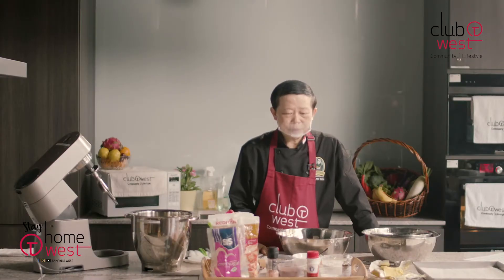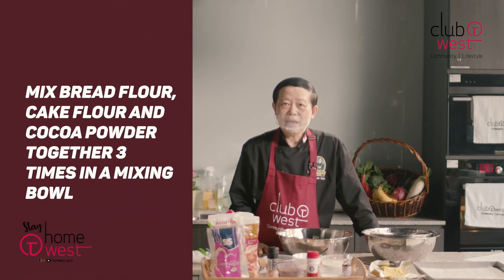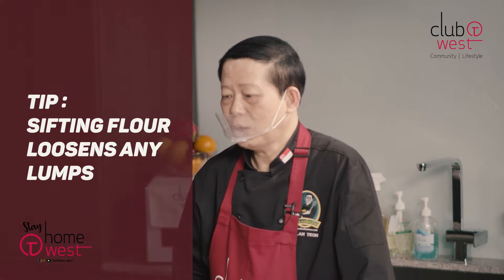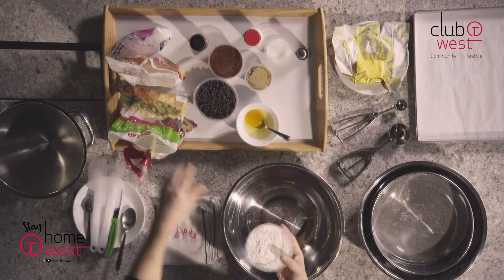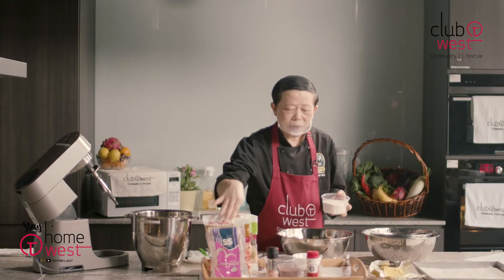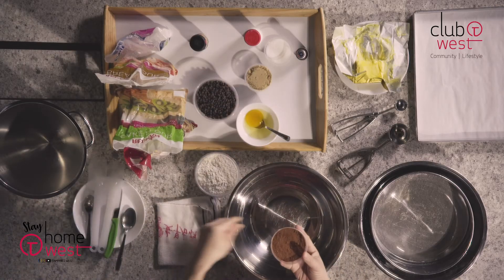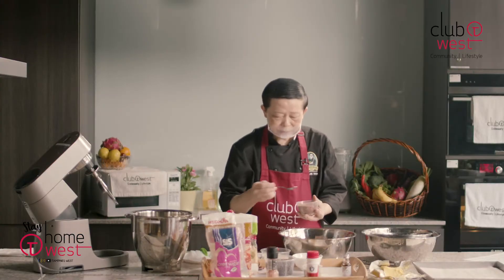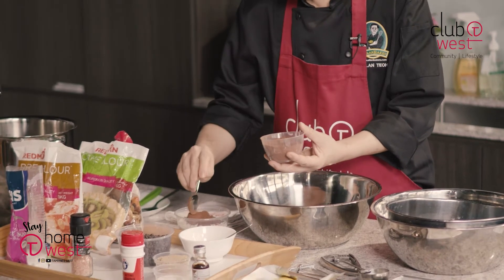Before we do that, I need you to mix all the flours together and then we shall sieve them three times. I sieve them three times because I want to aerate the flour so that your batter will be lighter than usual. So here I already have my bread flour and cake flour. I'm going to add in the cocoa powder — I will need about one tablespoon. Each teaspoon is actually five grams, so I'll need three of them.